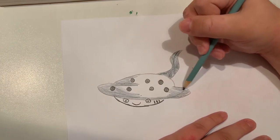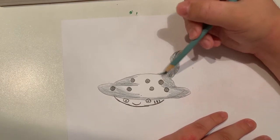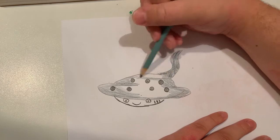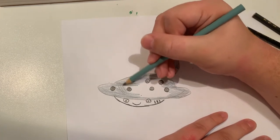My favorite kind of stingray is the manta ray. There are other kinds of stingrays too, like the spotted eagle ray, and you should look up other kinds of stingrays as well.